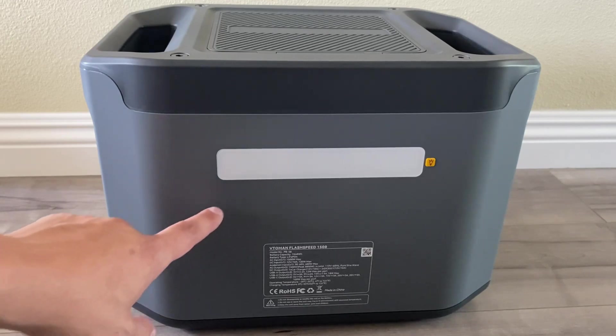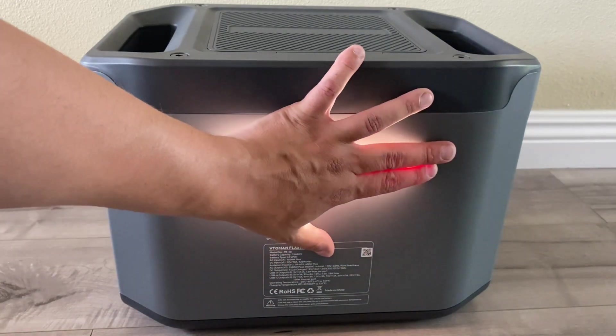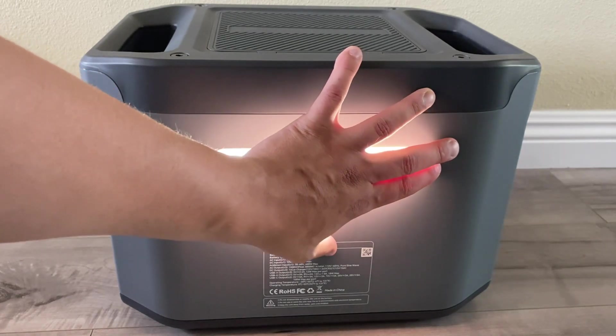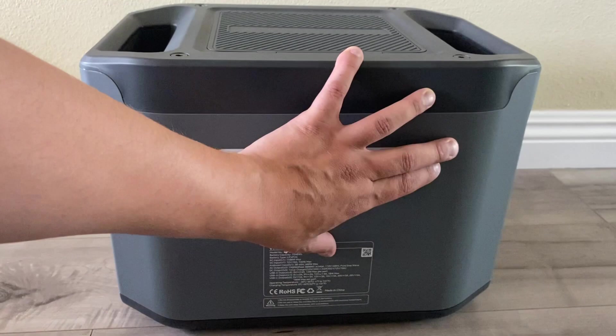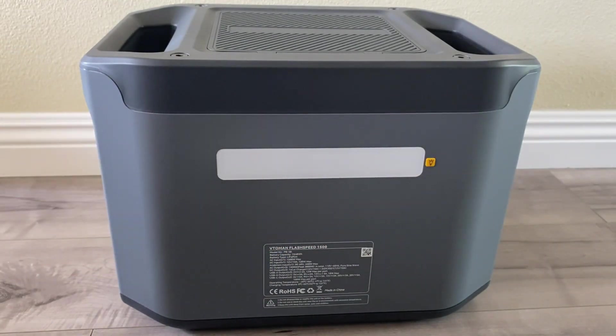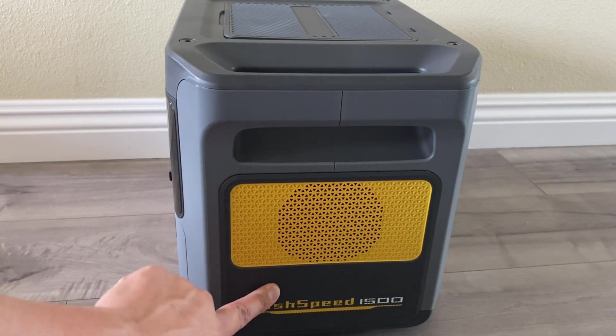On the back it has a very large light bar with three modes: low, medium, and high. It also has pulse and strobe. On the side we have a yellow honeycomb cover for the fans.